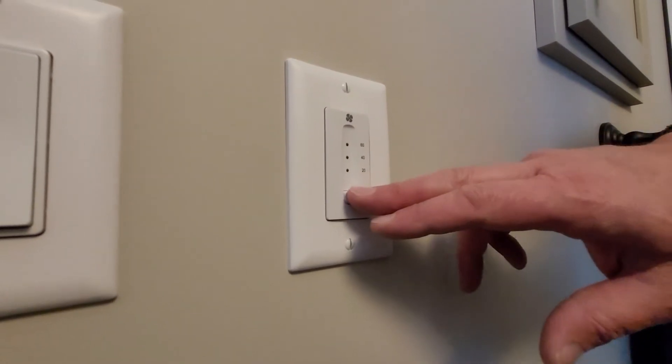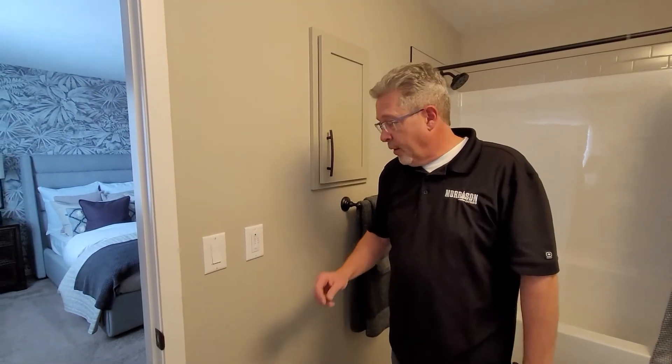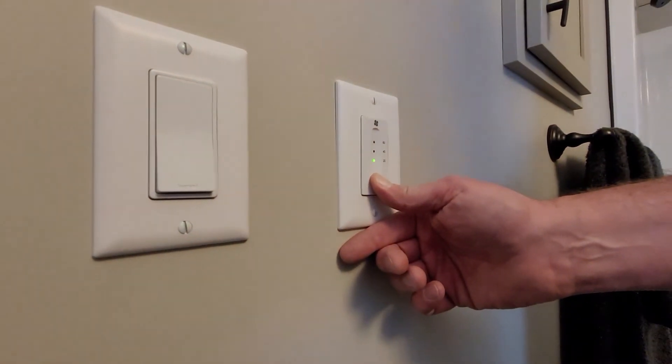You may notice the flashing light. This means that the HRV needs a simple reset. In order to do the reset, all we do is hold the button. You'll notice it flashing for a while.